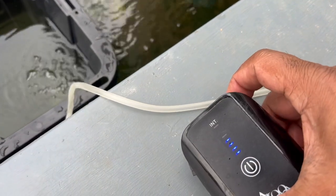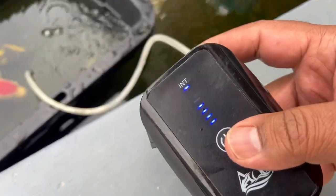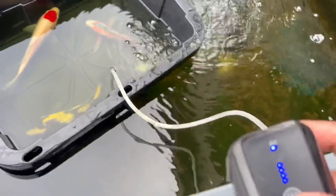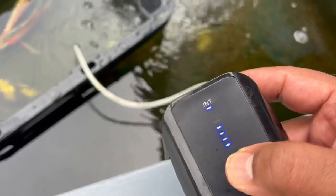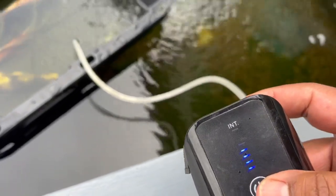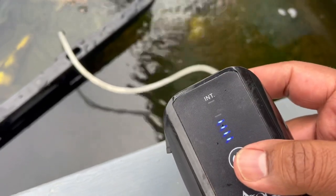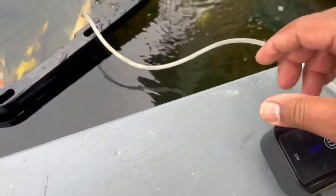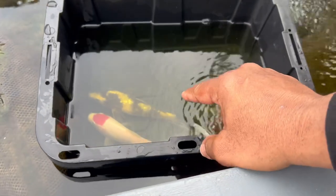I stick the aerator in and turn it on. It's got two modes: continuous and intermittent. Intermittent means it bubbles for about 10 seconds, shuts off for five, then starts again — you'll see the bubbles stop and restart. That saves battery life. Fully charged and running continuously, this aerator lasts around 23 to 26 hours; on intermittent it lasts a bit longer.